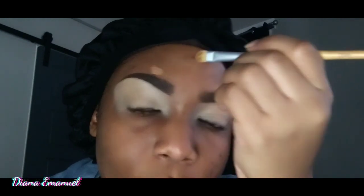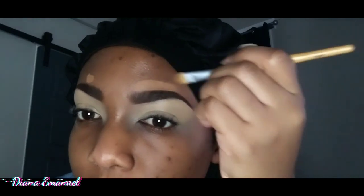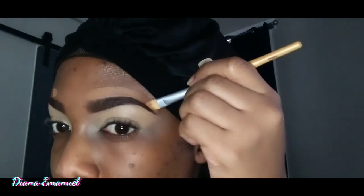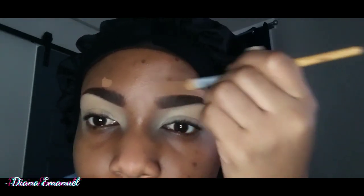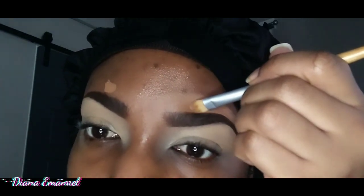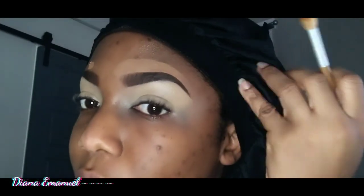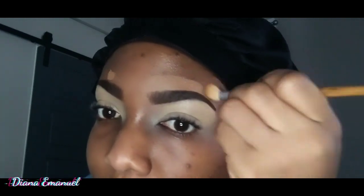Now I'm going in with the Rimmel London Stay Matte Liquid Mousse Foundation in 502 Warm Caramel above my eyebrows to shape the top of my eyebrow. When you're doing the top of your eyebrows, do not use a really light concealer that you'd use on your eyelids — that's not the business. Do your magic and blend it out.